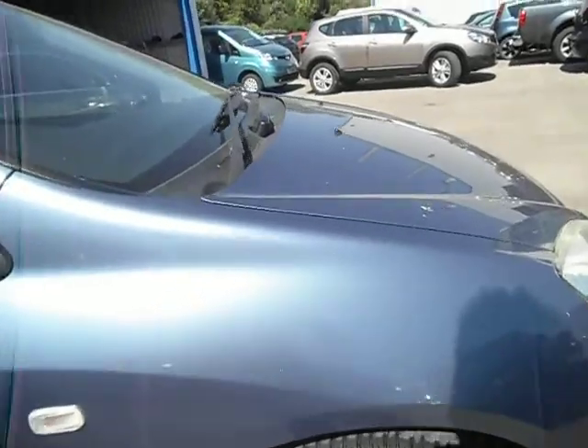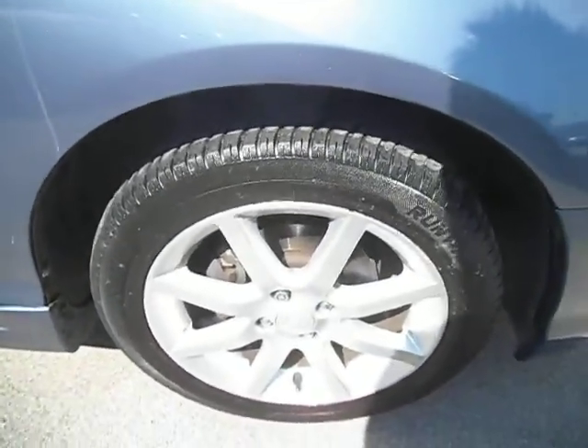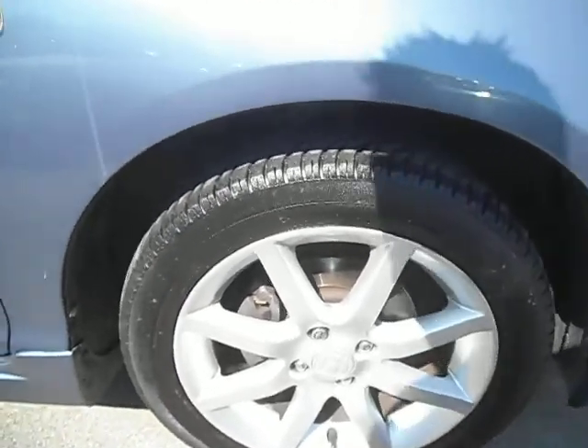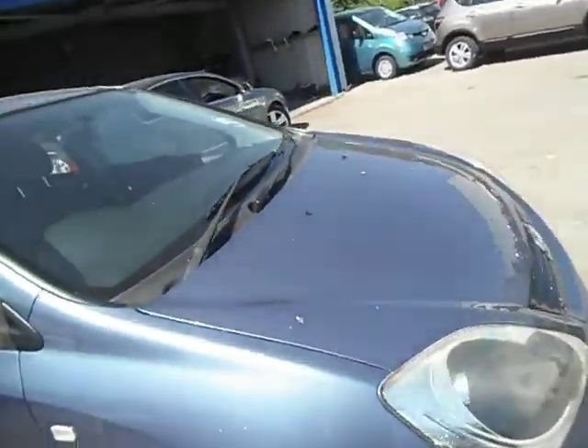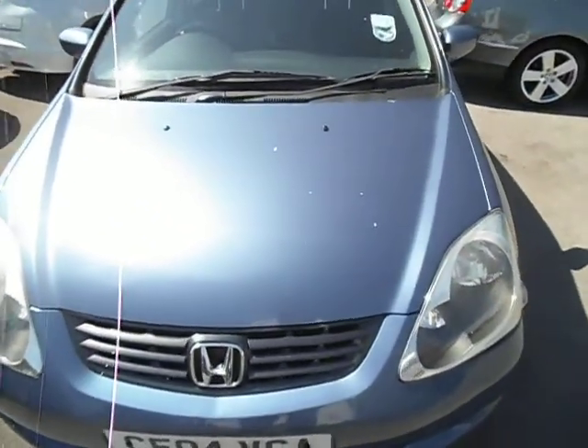Front wing again, all very good. The front tyre has around five or six mil on it, so again very good. The alloy has a little curbing just on there, but nothing to worry about. The bonnet is all good — just one or two little stone chips, but that's it.